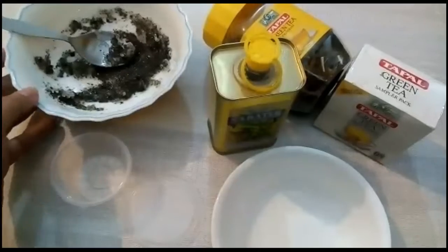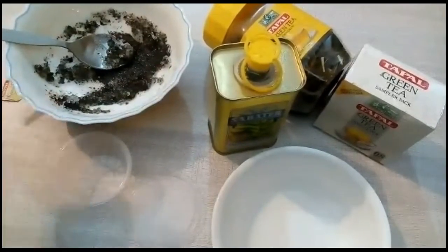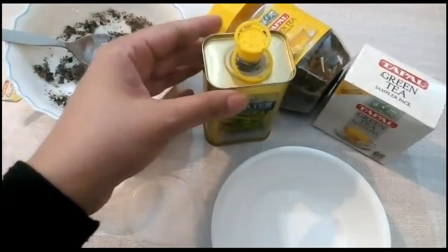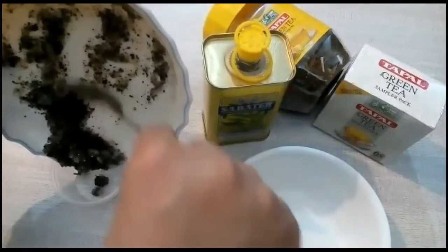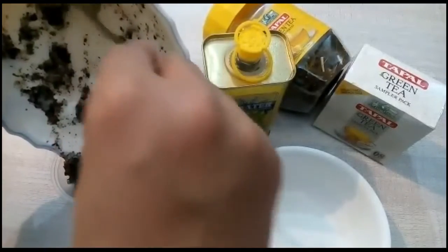So guys, that's it! I'm using the sugar as an exfoliant and olive oil to nourish and smooth your body. You can pour all the content into a small container and refrigerate it for as long as you need.